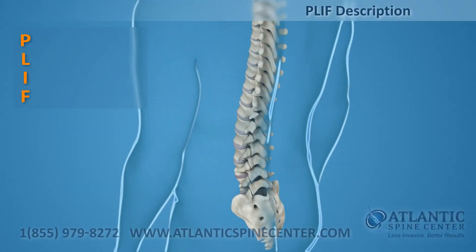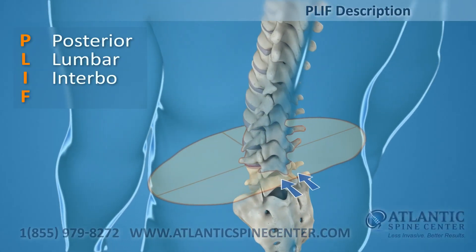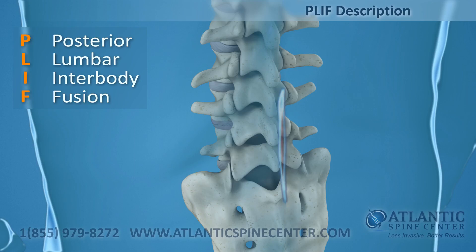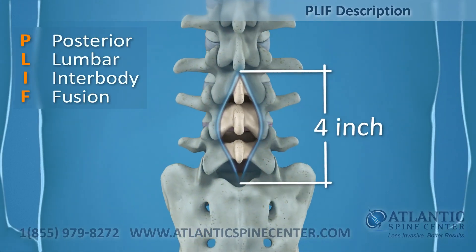The PLIF is defined as posterior lumbar interbody fusion. This approach requires a 4 to 6 inch incision in the center of the back to access one or two levels.